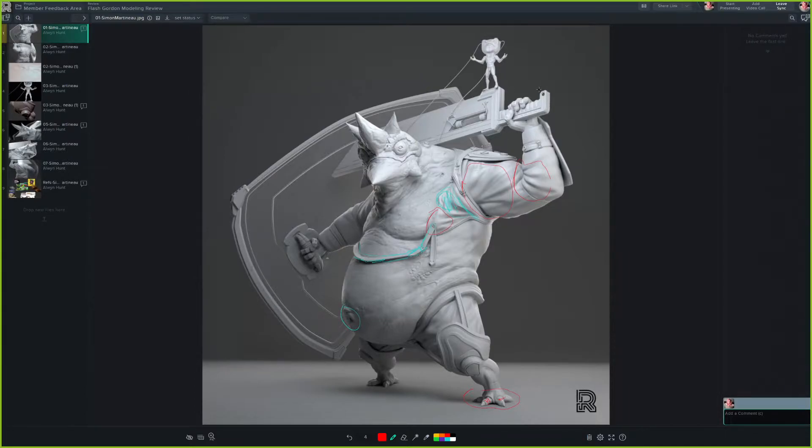We might have a little bit of crispy edges on some of the stuff. One thing you could do is just add a little bit of a softer bevel, because as much as things look like they have a hard edge, from far away you get a crazy anti-alias sharpness happening. It's good to give it a little softer edge.